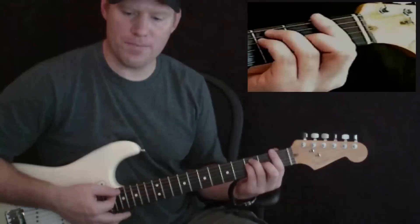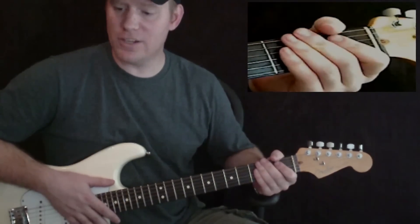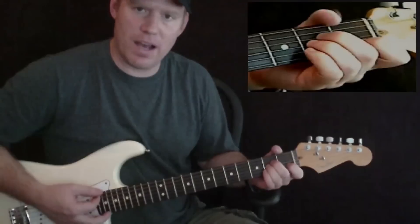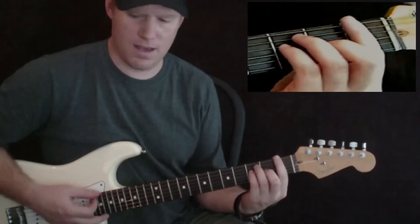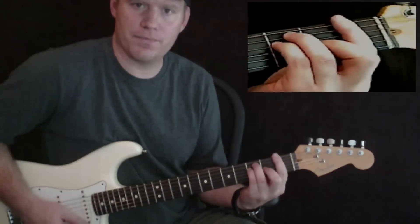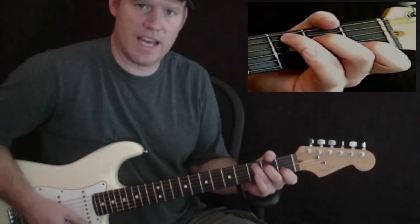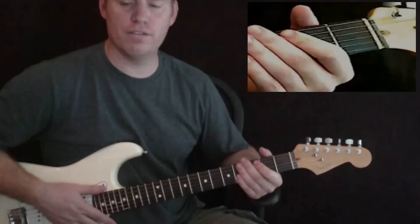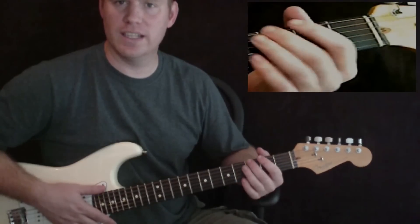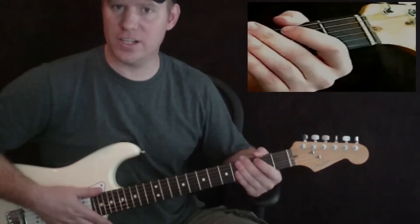Let's go ahead and get started. The chords you're going to need in this song, at least for the intro that we're doing right here, are A minor, F, C, and G. We're going to play a couple of little fill-ins in between some of the chords here. Let's go ahead and get started on that intro part.